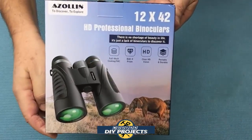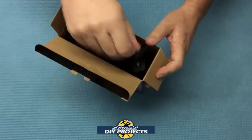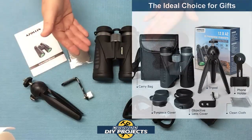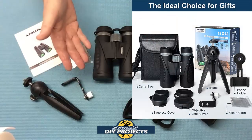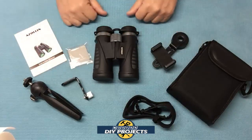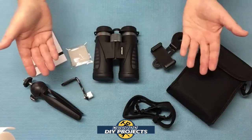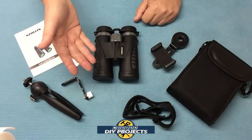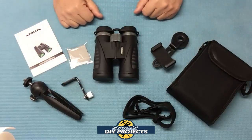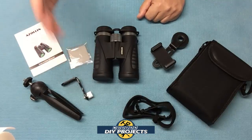Alright, here's a shot of the box. Let's open these up and see how they look. When you unbox this, this is everything you get. This is the 12x42 HD binoculars from Azulin, available on Amazon — link in the description below. At the time of making this video this kit retails for $49.99, but they also have a 50% discount coupon on their Amazon page bringing it down to around 20 bucks, which is a bargain and a really great deal.